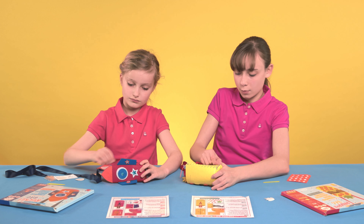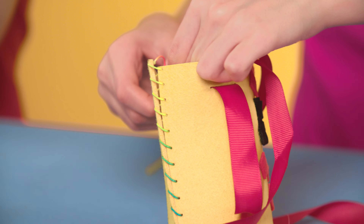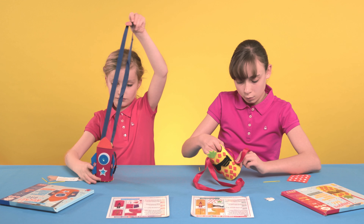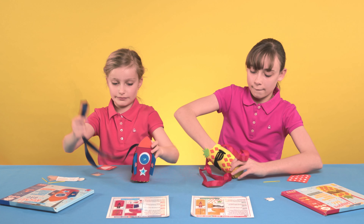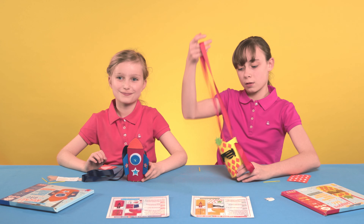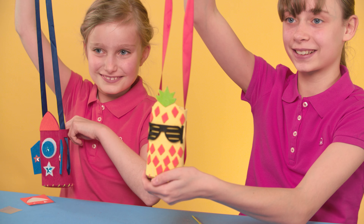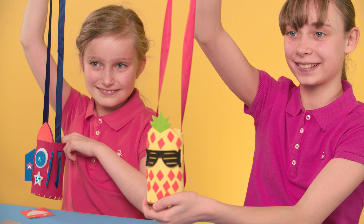Step 4: Add your ribbon handle by weaving the toggle through the horizontal slots at the top of each side of the bag, then secure by placing the toggle inside the hole on each side. Now you're ready to use your bag to carry a water bottle, collect shells, conkers, or store any other little treasures.